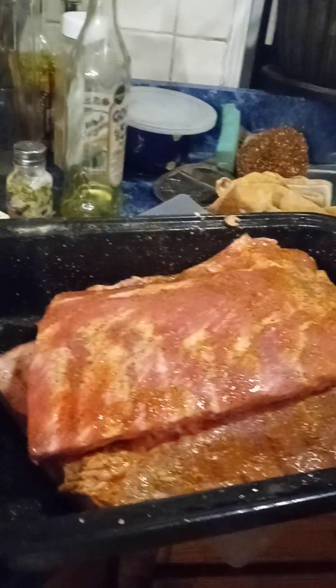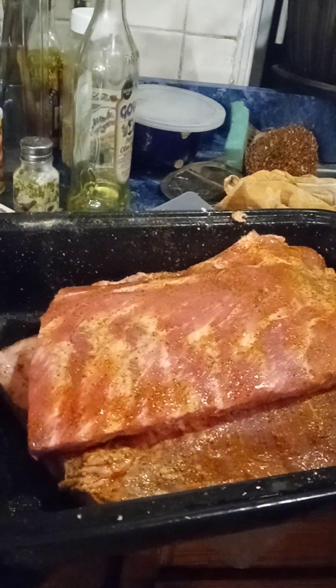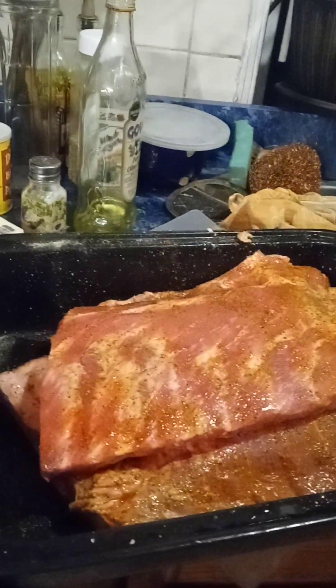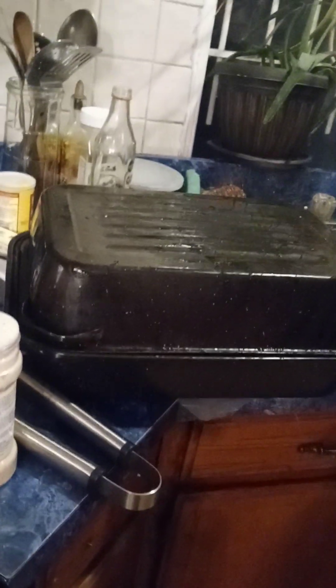It's going in the refrigerator until tomorrow morning, then she'll boil it, put it in the oven, and then homemade barbecue sauce goes on. Homemade barbecue sauce — wow. I've tasted her ribs before and they're delicious. Thank you, Kathy!